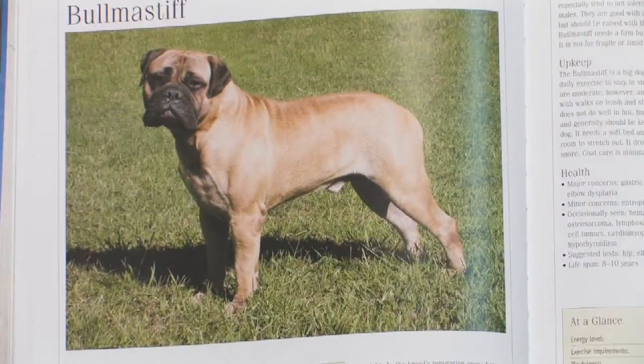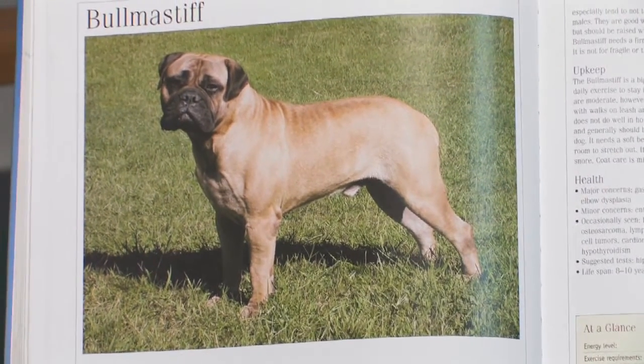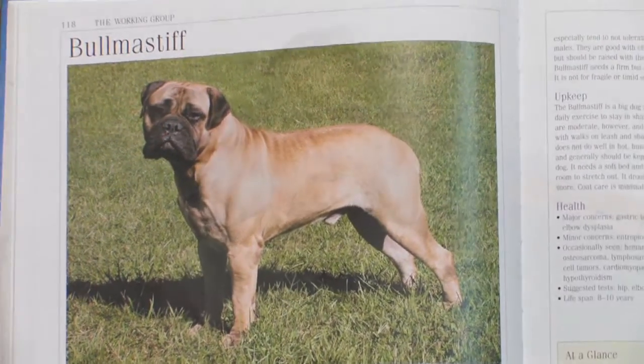Let's talk about how to select a Bull Mastiff. First let's consider their physical characteristics. This is a fairly square breed of dog, weighing over 100 pounds, potentially up to 130 pounds. Very heavy dog, not particularly active.